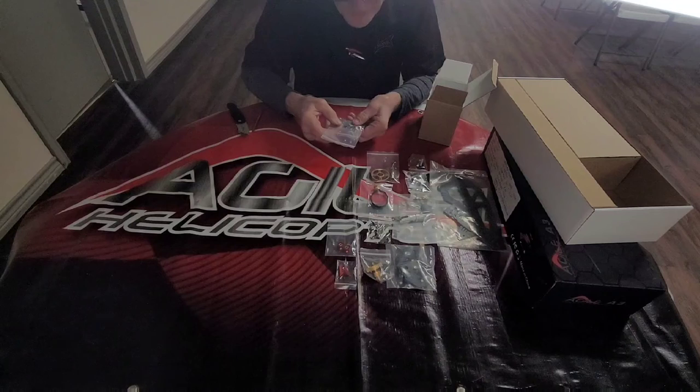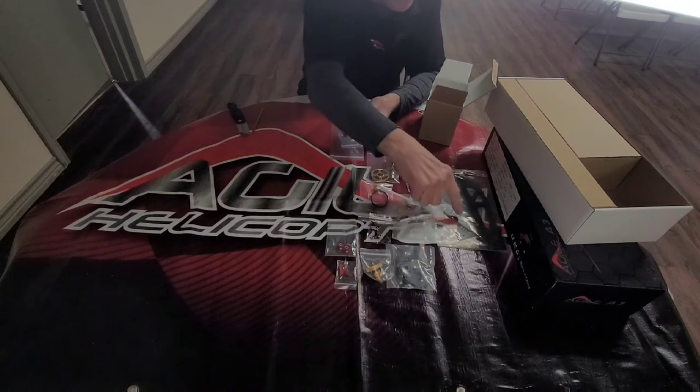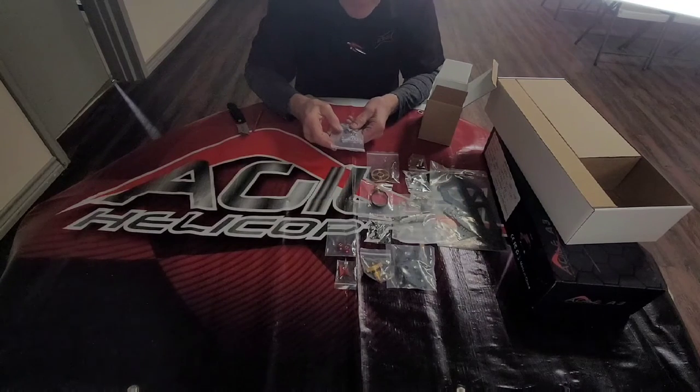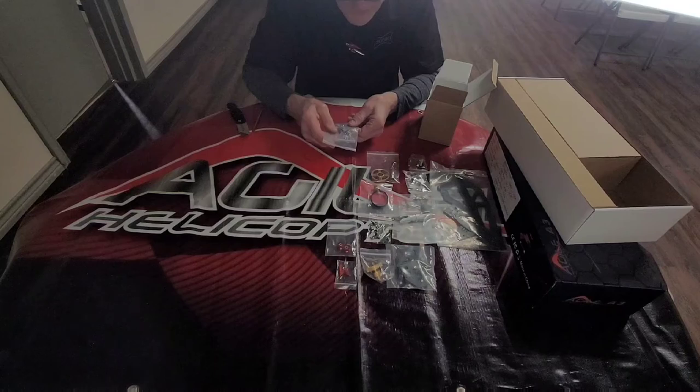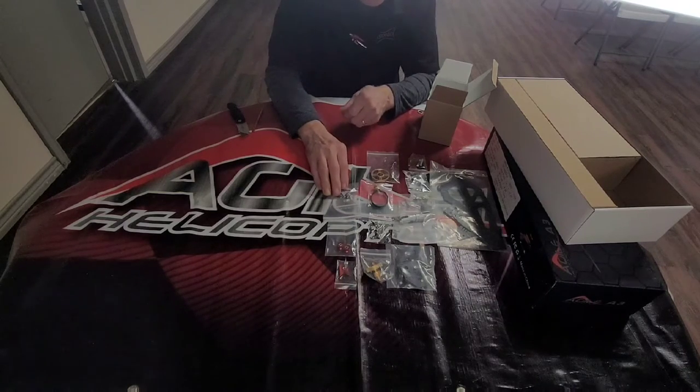This is very interesting — we're very excited to have this with this helicopter, especially on the 360-size, to be able to have a battery tray. This is the mechanism that will be used for the battery tray, and it's a very unique mechanism. We're excited to have a battery tray for fast, quick in-and-out for the batteries.